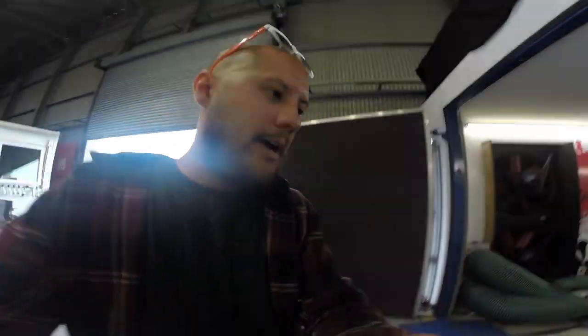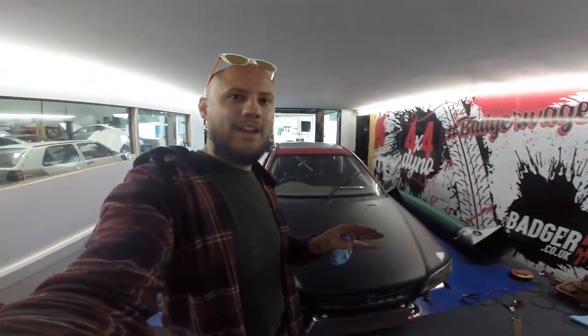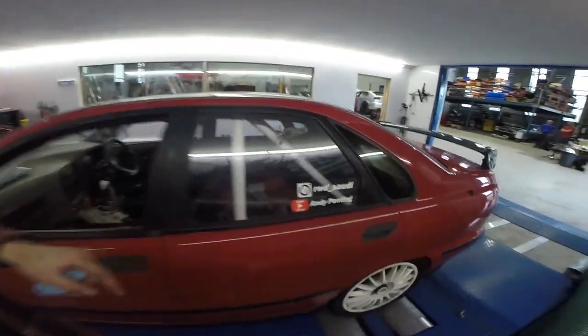We didn't bother with any octane booster because we didn't hit any knock, so we probably had more timing available and could have gone a bit further. But we wanted to be out of here by one and it's quarter past one, so we're done for the day. This video will come out next week once all the guesses are in - I'm going to keep my lips sealed about how much power it made until we reveal the winner of the guessing game.